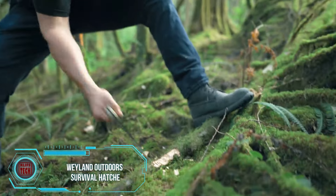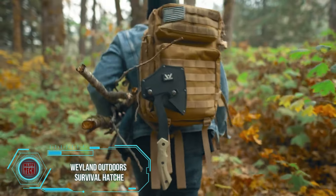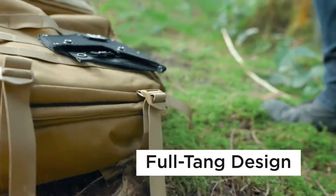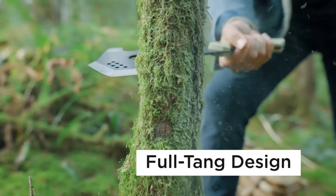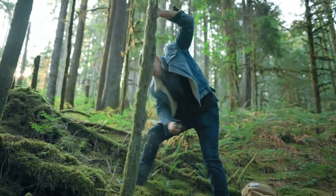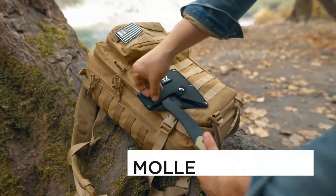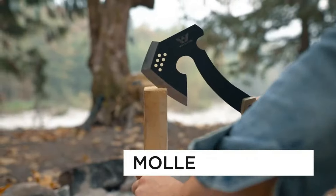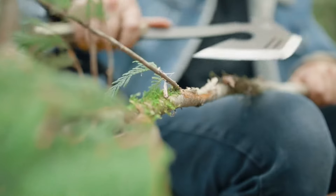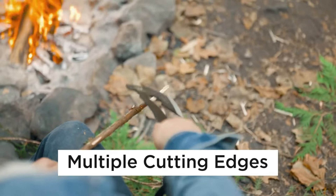This compact axe is your versatile companion for tackling tasks from chopping firewood to mastering the art of throwing. Crafted from a single piece of robust 4mm thick steel, it's a lightweight marvel at around 700 grams. Priced at $35, it's a steal for the utility it offers. And as a bonus, when you grab this axe, you also get a 90-page PDF file packed with survival tips. It's not just an axe — it's your trusty sidekick, ready to handle challenges while throwing in some valuable survival know-how.